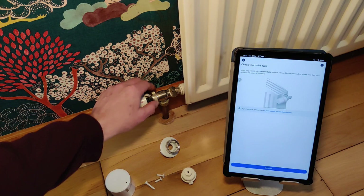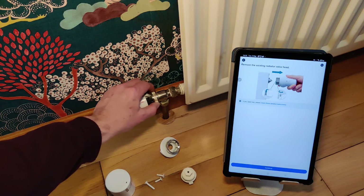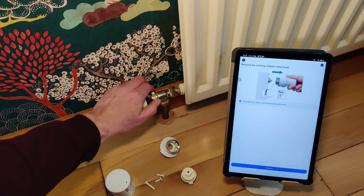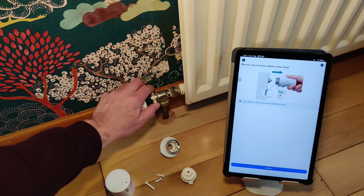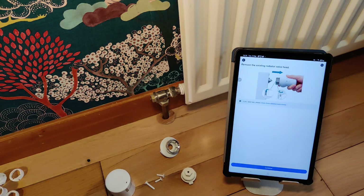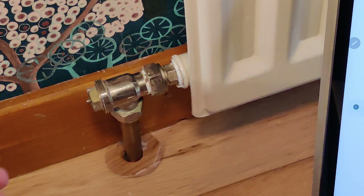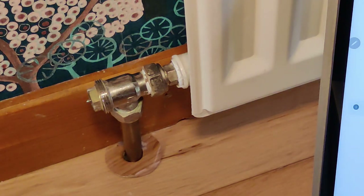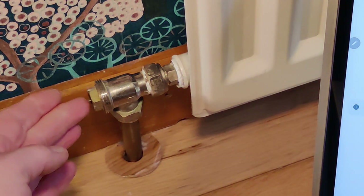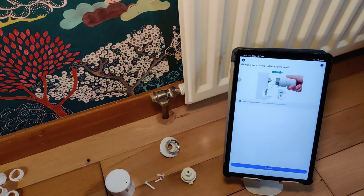First of all, we're going to take this off — usually this comes off finger tight, and there's no real need to have it screwed on tightly since you're not making a water seal. When that comes off, you can see the pin there. If I push it in and out, it controls the flow of the hot water through the radiator — when it's in there is no water, when it's out the water flows.